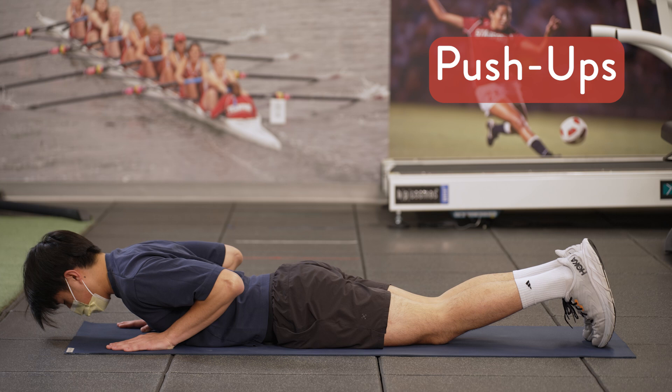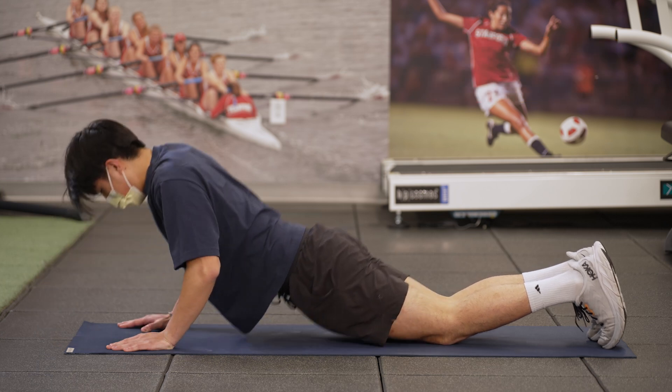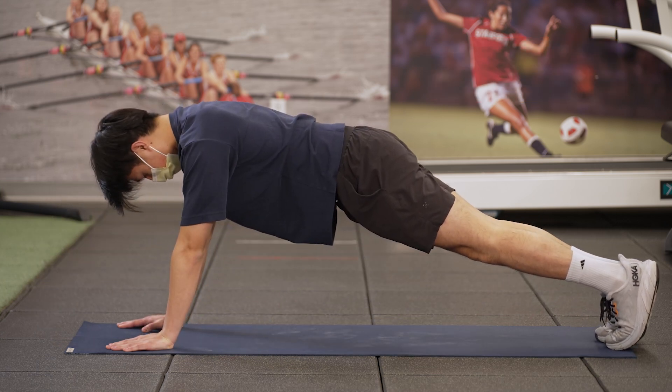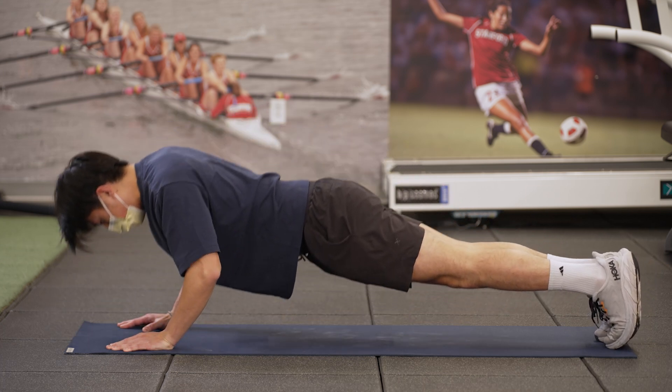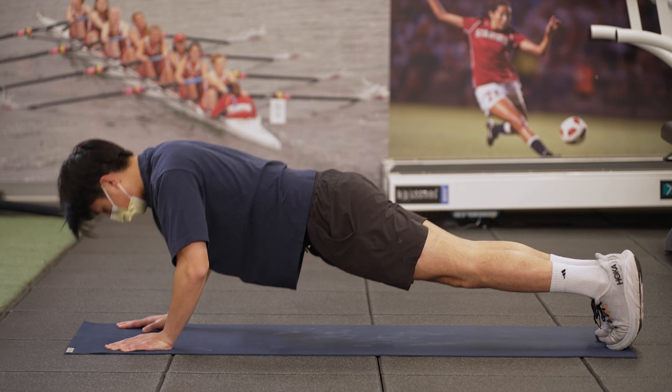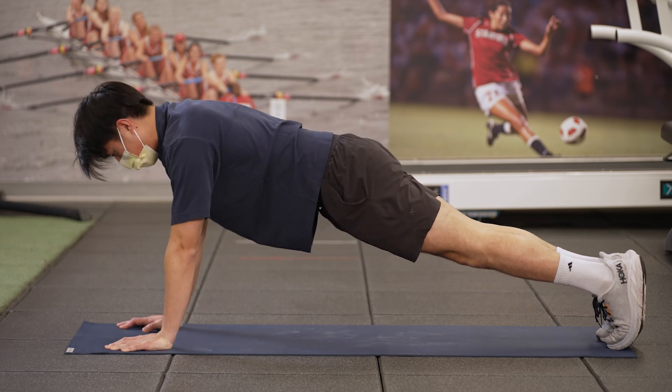Begin lying on the floor. Push up, extending to straight elbows. Maintain a straight back. Perform one set of 15 repetitions twice a day. Perform one repetition every four seconds.